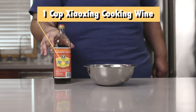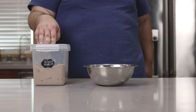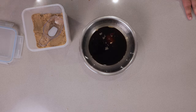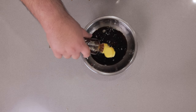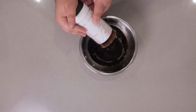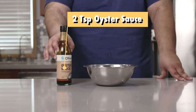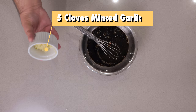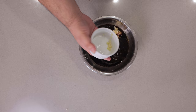Add one cup of soy sauce, one cup of Shaoxing cooking wine, three-quarters of a cup of brown sugar, two tablespoons of sesame oil, three-quarters cup of hoisin sauce, and two teaspoons of oyster sauce.